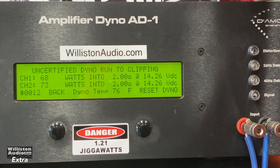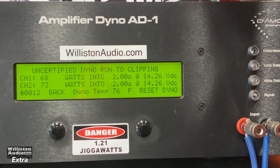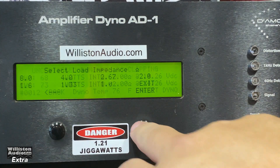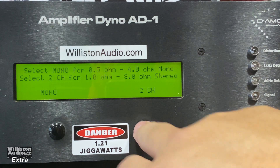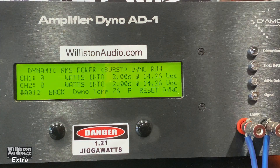68 and 73 watts, but it's not anywhere near what I would call clean. Let's try dynamic at 2 ohms — 1 kilohertz burst tone, 2 ohms, the Duke Audio Tone amplifier.